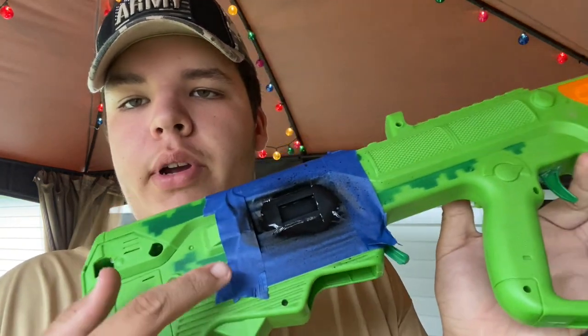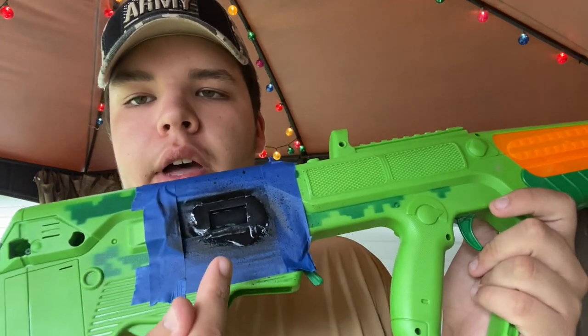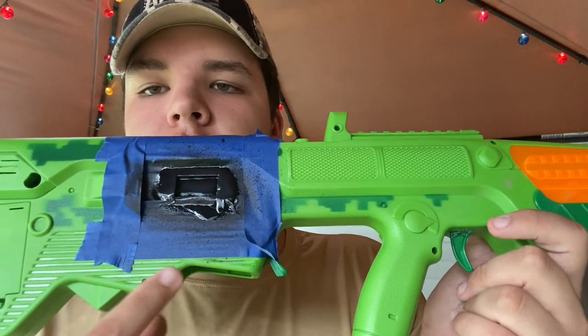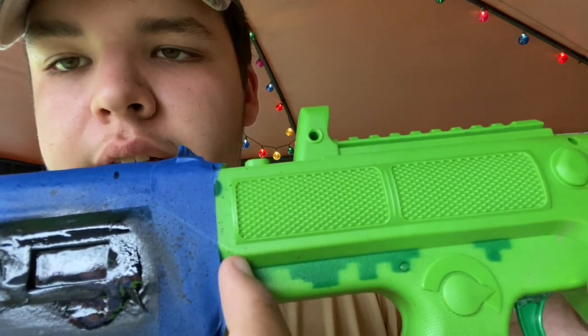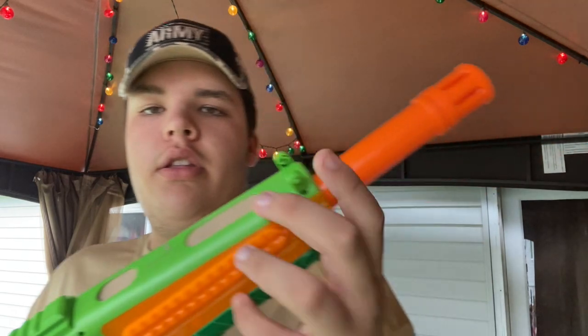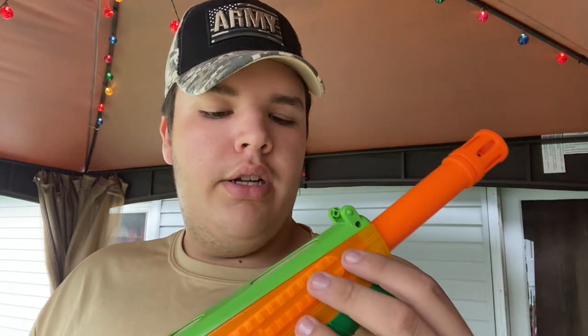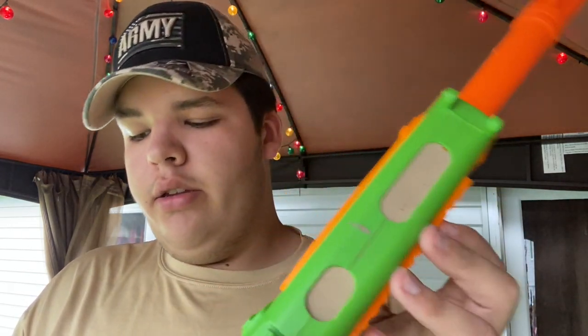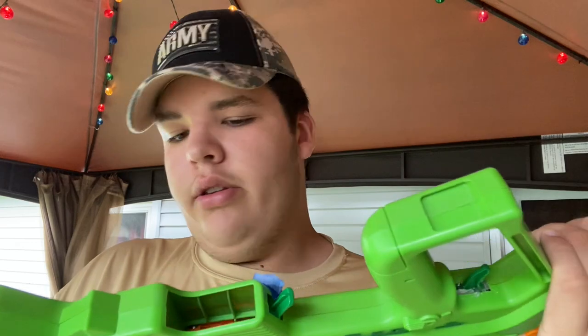I put painter's tape around the mag area and the shell eject area, covered in black. I put a long layer of tape around it — you're still going to get some paint on certain spots because of splash. I screwed everything in and left the sight out of the way since the sight doesn't need to be on there. I put the cover back on so nothing inside could get destroyed.